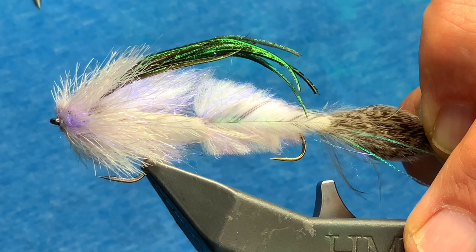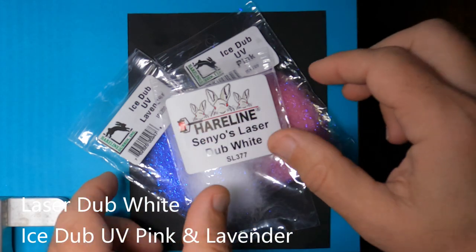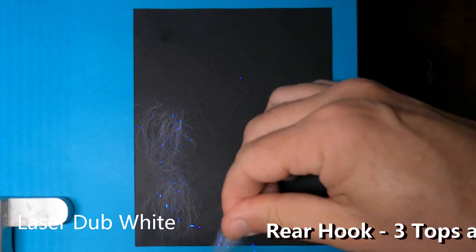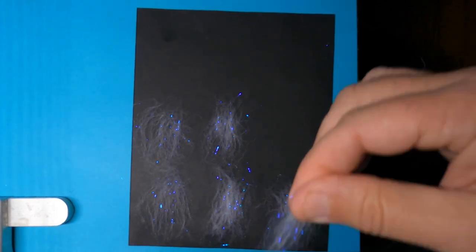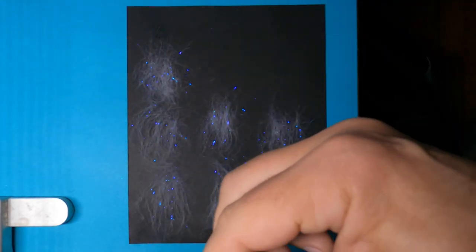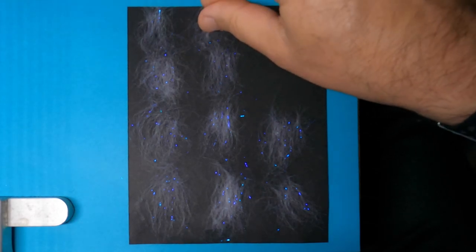So without further ado, let's get tying. I'm going to start with three different materials to make the belly and the back of the shad itself: laser dub in white, ice dub in lavender, and ice dub in pink. The first step is just to lay down some sections of the white itself. There's going to be three tops and bottoms for the back hook and then two for the front hook. I'm going to start by creating some equal piles of the laser dub.